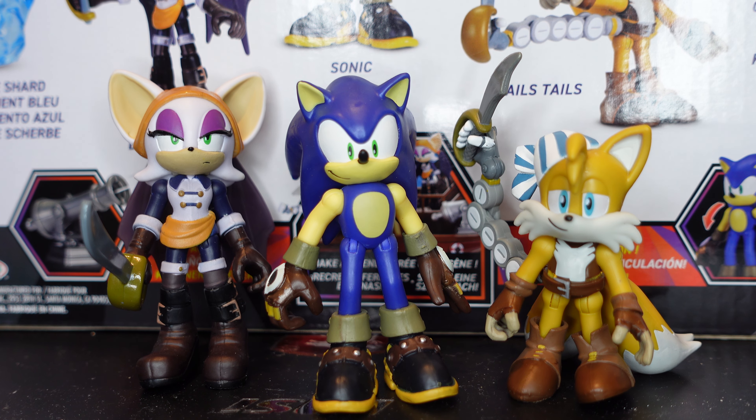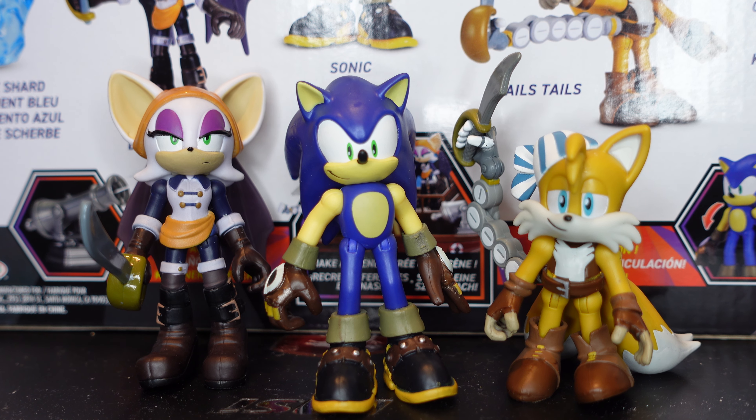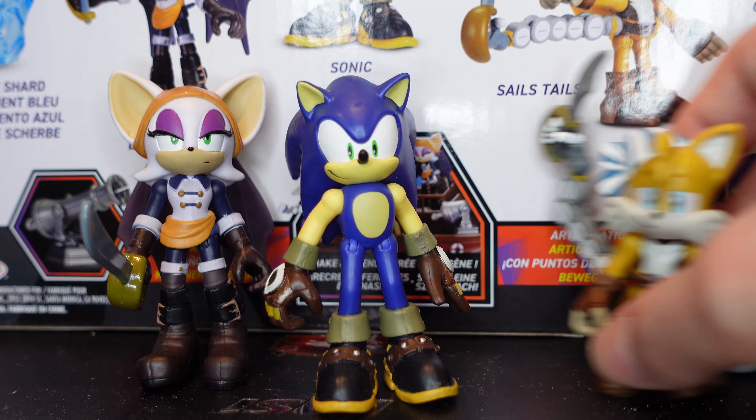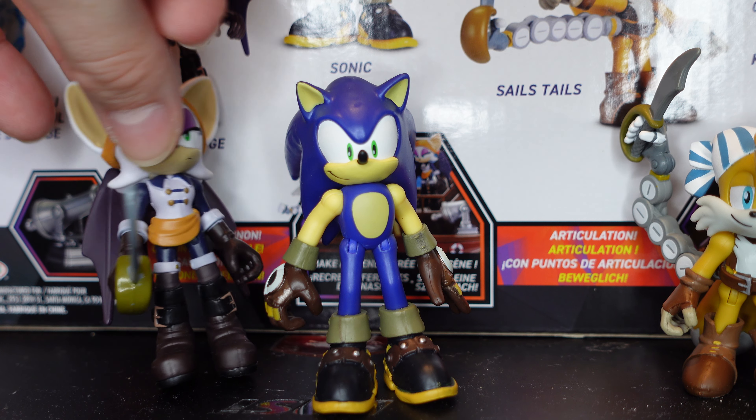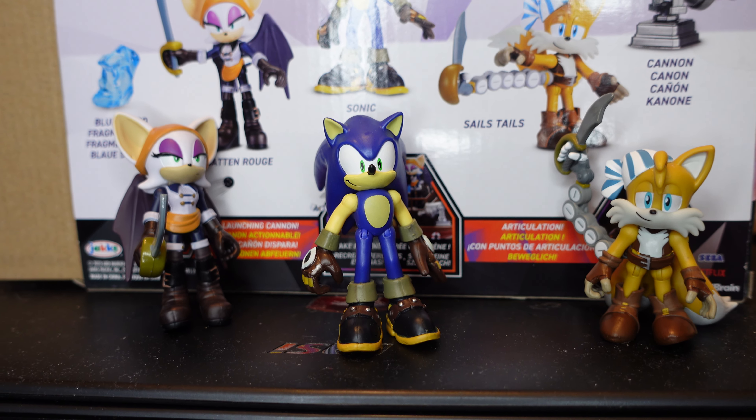Regardless, let's get into this review. In this set we get three figures — I don't know if you call them two-and-a-half-inch figures, they're more closer to three-inch since they do seem to be ever so slightly larger. The other Sonic Prime figures are five-inch scale as opposed to four-inch scale, which is a little odd. Let's jump in and start with the main man himself — Sonic.